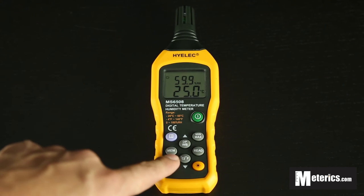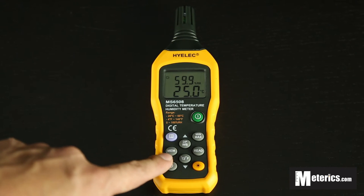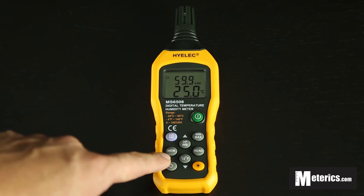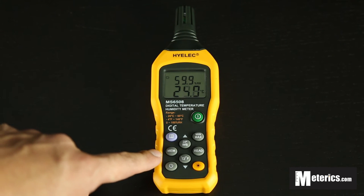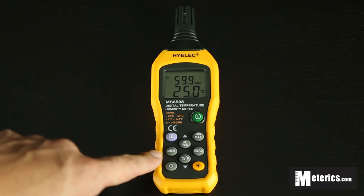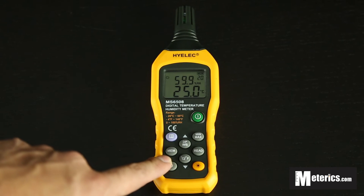On the left and right you have a Memory button and a Reading button. If you want to store any readings, just click the Memory button once — you'll hear a beep, which means the reading has been stored successfully.